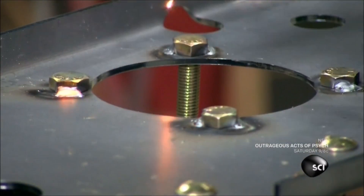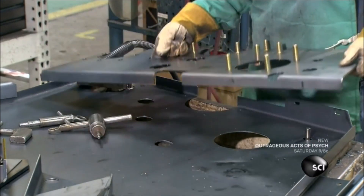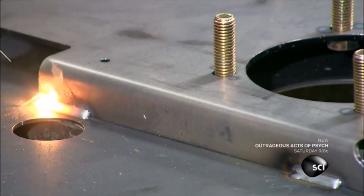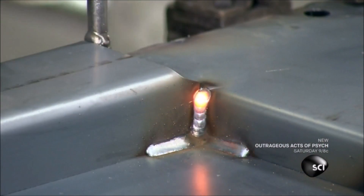He welds the heads of the bolts to the doubler plate. The bolts protrude up so bearings and other parts can be attached later. He adds other reinforcing parts, supports for rollers, and a box for twine.